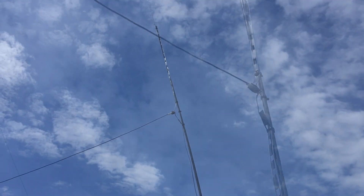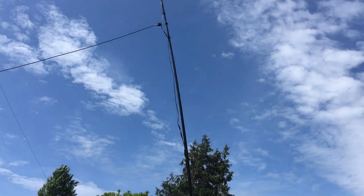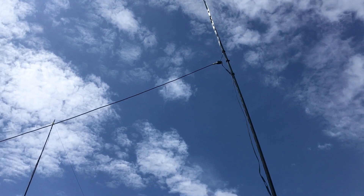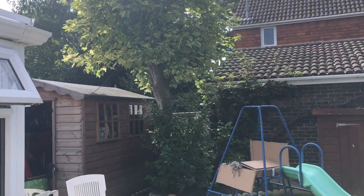We move on to the feed point — a 1:1 unbalun with the coax. Both dipole legs are running vertically. The feed point is not quite 90 degrees — the coax is probably around 60 degrees — but that's the best I could manage going into the shed shack where the analyzer was.